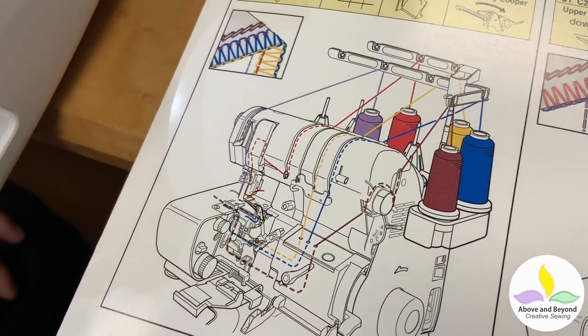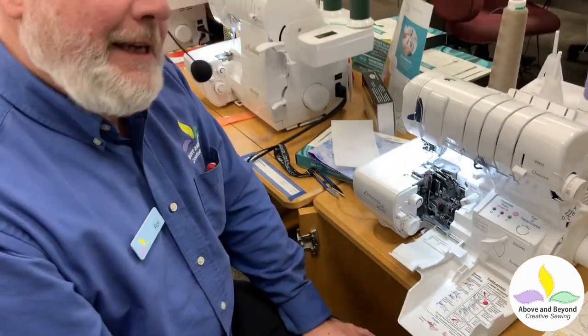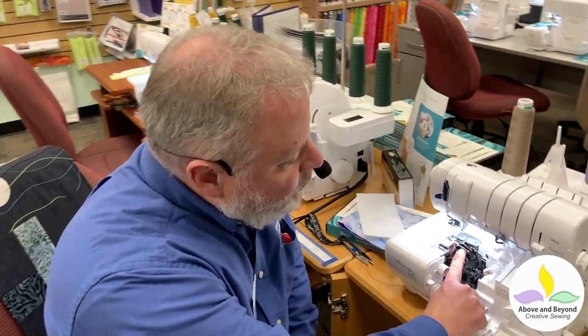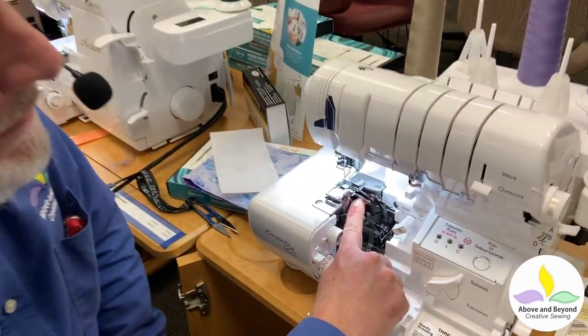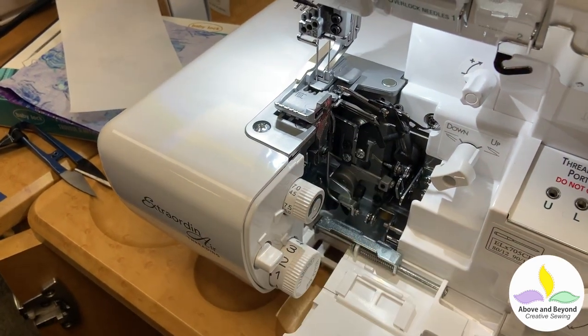The nice thing about this machine and all of the Baby Lock Jet Air threaders is I can thread it in any order I want. Normally with a serger you have to thread the needles last — upper looper, then lower looper, then chain looper, then the needles. But the Baby Lock allows you to thread in any order. It has these things called tubular loopers, so the thread can get shot right down there and out the hole it needs to go.